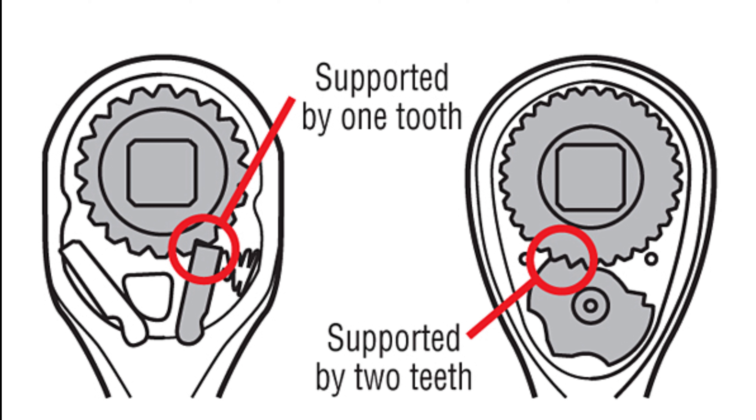This issue happens way before excessive wear of the mechanism.